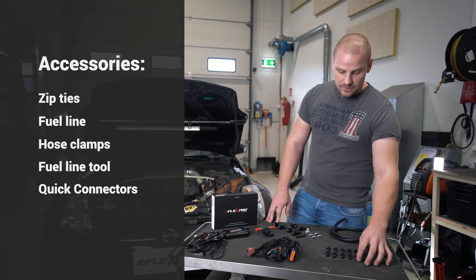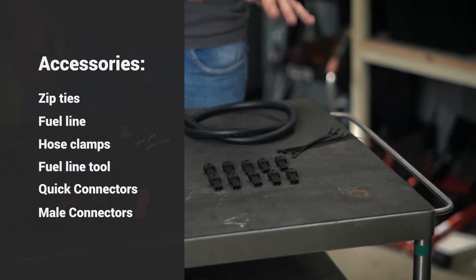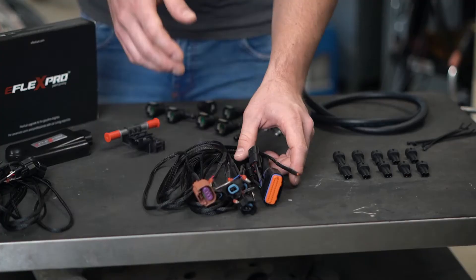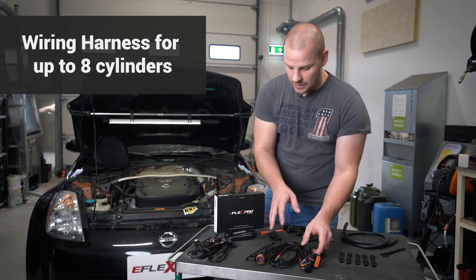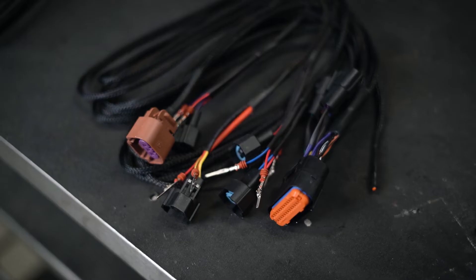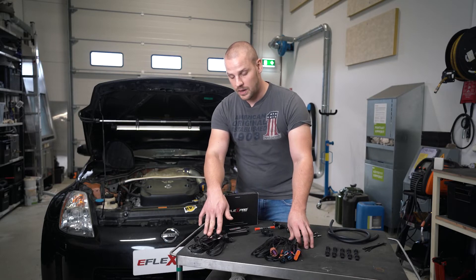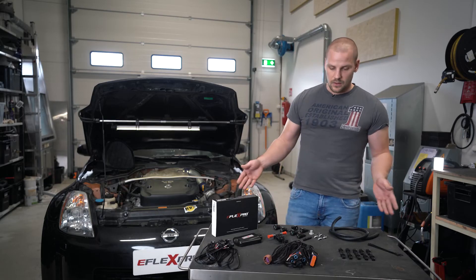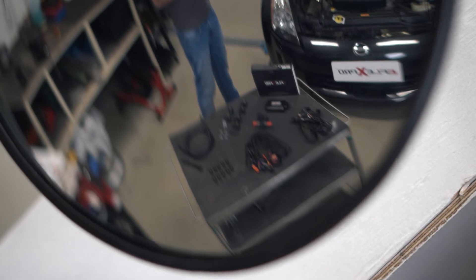Then we have our male connectors. We have different options based on your engine, so those will be checked when we verify your vehicle's compatibility. Then we have our main wiring harness. The eFlex Pro comes with two additional analog sensor wires, and if you have a five, six, or eight cylinder vehicle, that's when you need these extensions. This is basically the whole kit — it's ready to install.